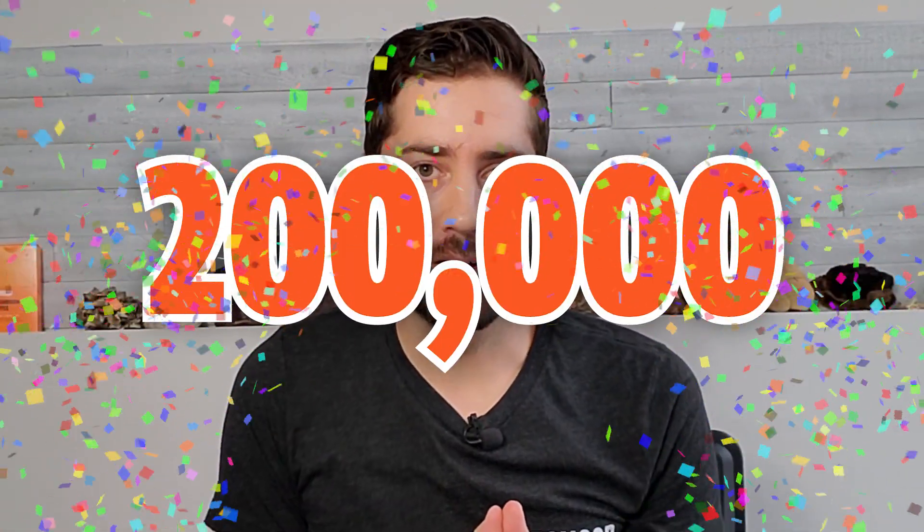This channel just crossed 200,000 subscribers and I am absolutely blown away. I couldn't even believe it when we hit 10,000 subscribers, and then 100,000 subscribers, and now 200,000 subscribers. I just want to say from the bottom of my heart, thank you so much for being here. I'm just happy to be part of this awesome mushroom community and I feel like we are just getting started.